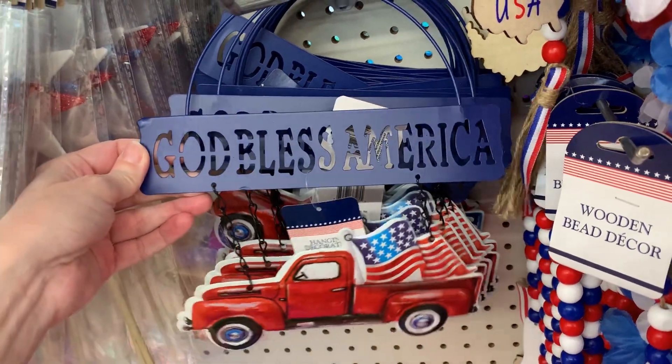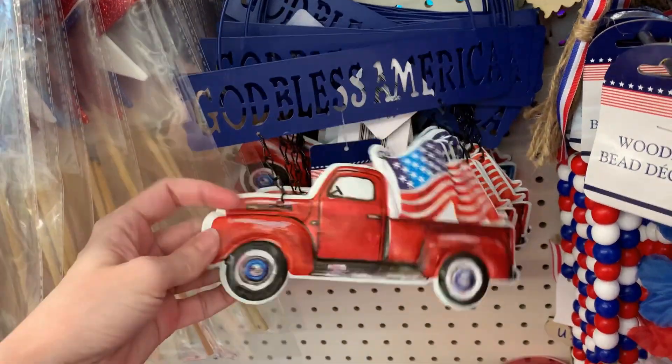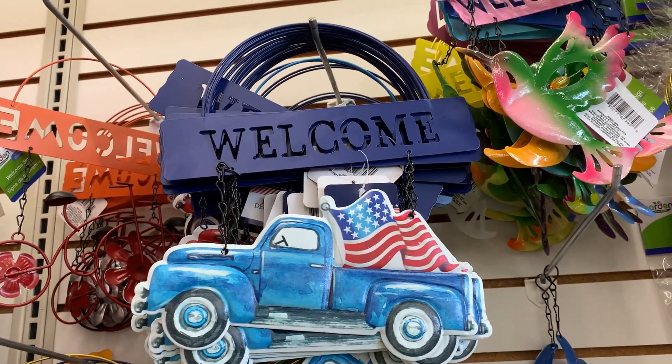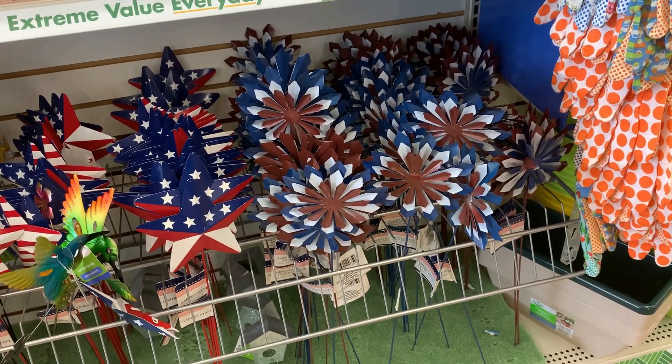For those who like the little trucks, there are some cute signs here made of metal — nice quality for a dollar twenty-five. One has a little cutout sign at the top that says 'God Bless America' with a truck and flag in the back. There's a second version — a welcome sign with a blue truck. There are also yard stakes with trucks, pinwheels, stars, and all kinds of things.